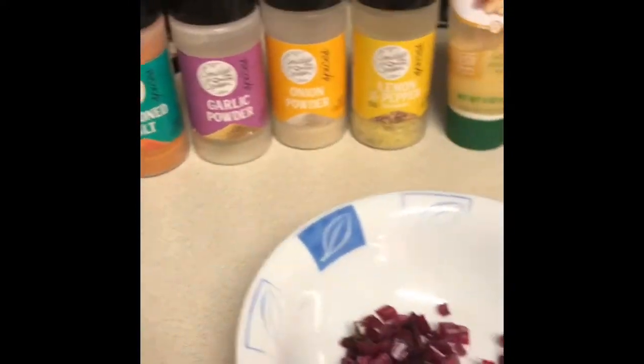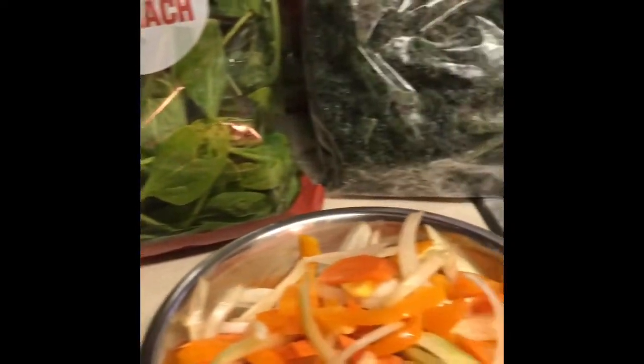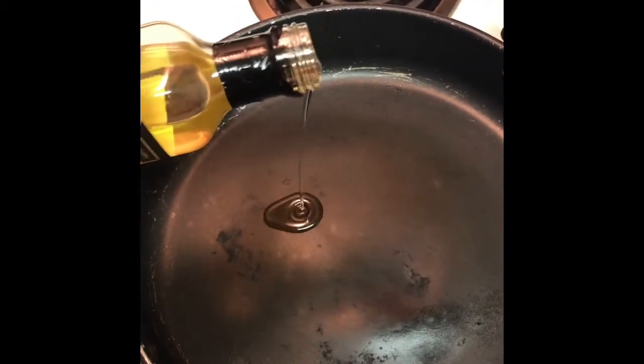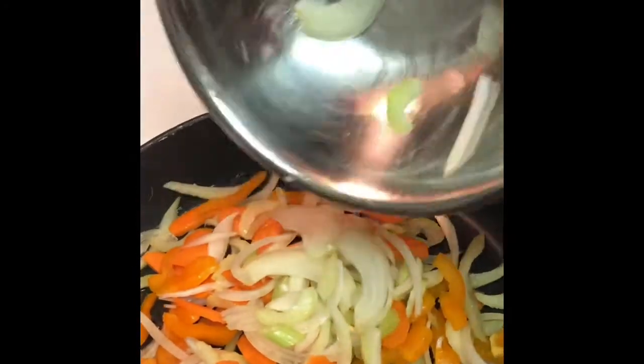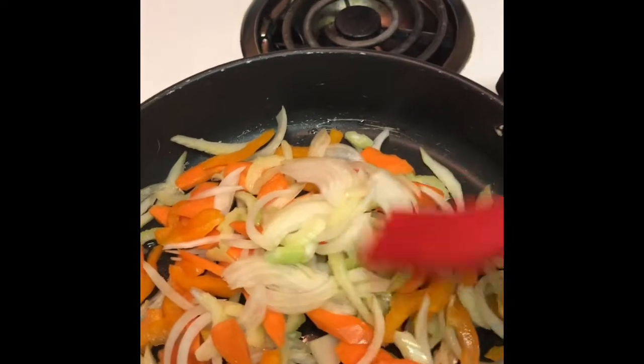Today we'll be making kale and spinach with white truffle oil. First we're going to want to get our pan hot with the white truffle oil. Then we're going to want to add in our onion, celery, carrot, and orange pepper.